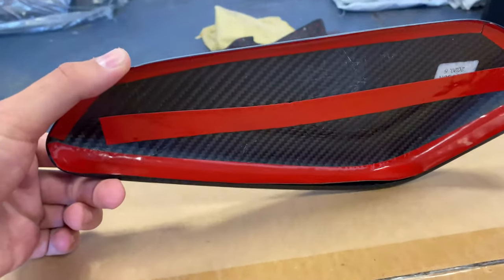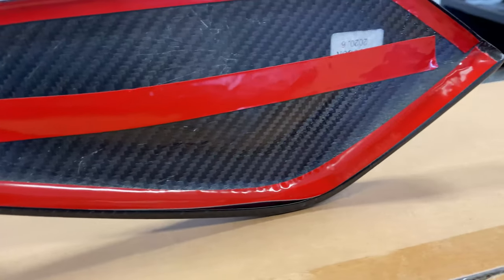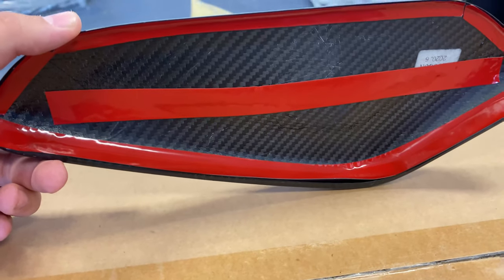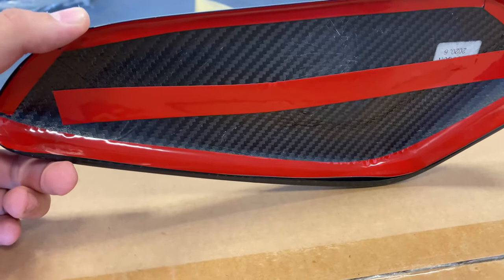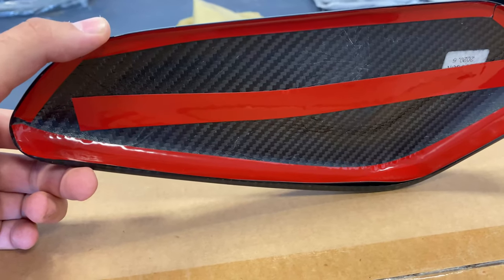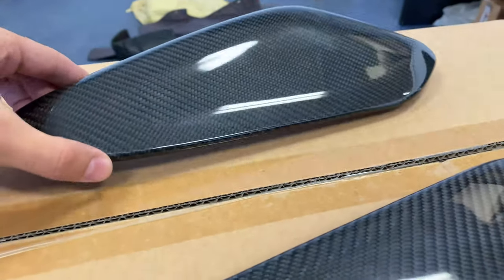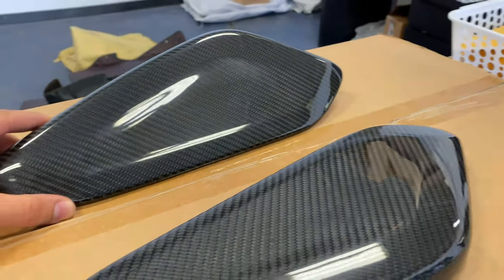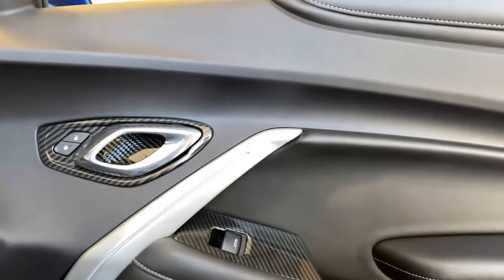You can see on the underside the carbon fiber weave is exposed — that's real carbon fiber. Also got the adhesive on the back pre-installed for easy install. All you got to do is clean the area, peel the tape off, stick it on, and you're pretty much good to go.